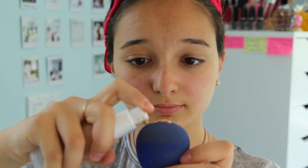Next I'm going to be starting off with a foundation. This is my Hello Flawless by Benefit foundation, and this is just to even my skin tone. It is a little bit lighter than my skin tone because Rosie the Riveter in the posters had a lighter, fairer skin tone.